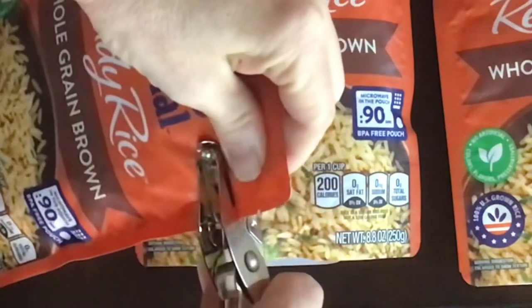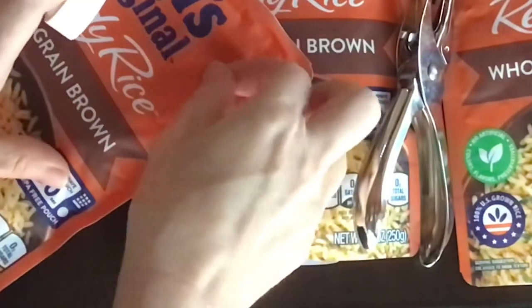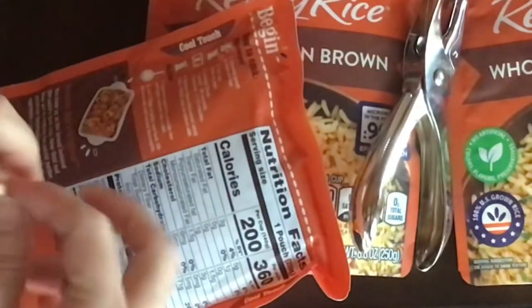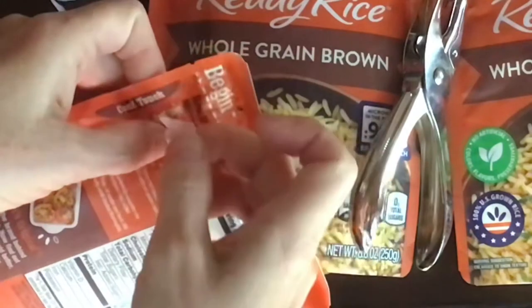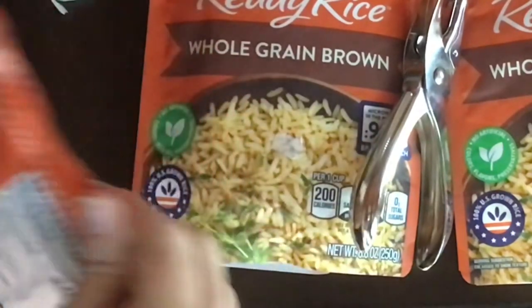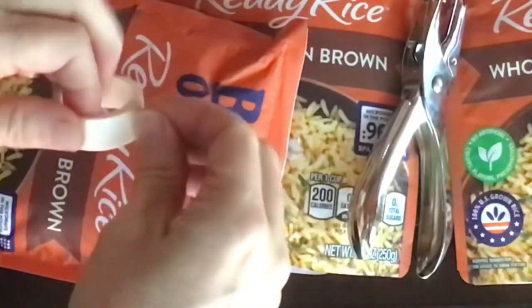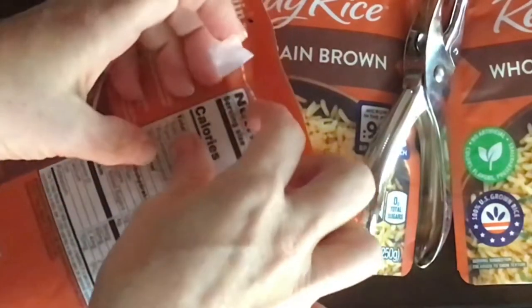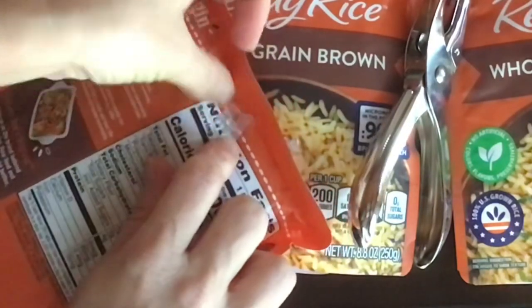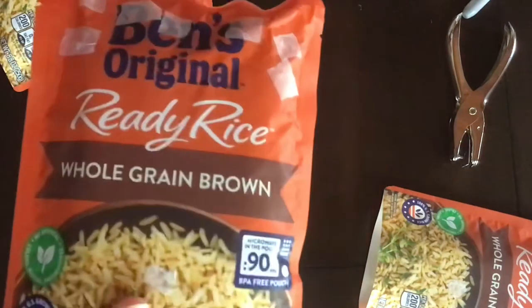Grab your hole punch and squeeze the bag at the top, and we're going to put a few holes there. Each time you put a hole, you need to cover it with the breathable tape on both sides. We need several of these holes. After your bag is inoculated and aerated with the tape over it, now it's time to wait.